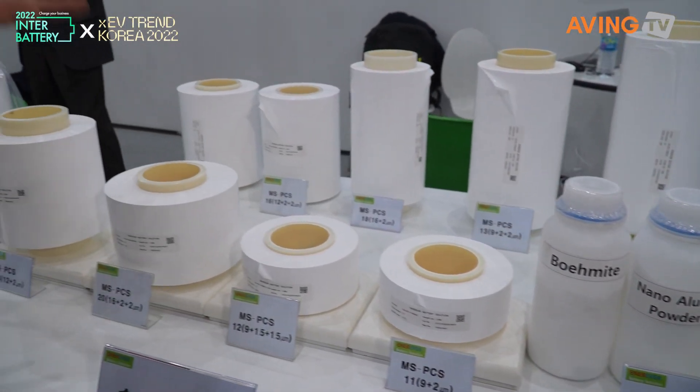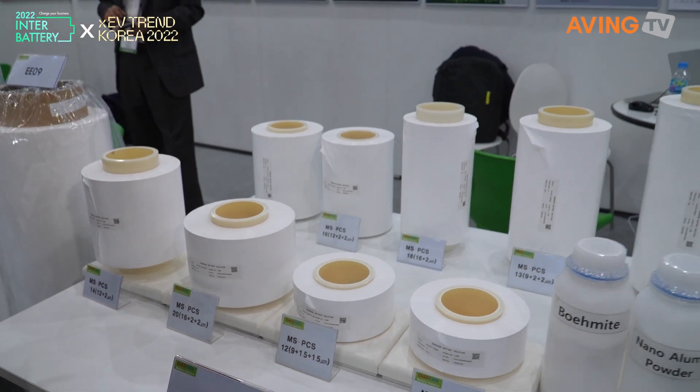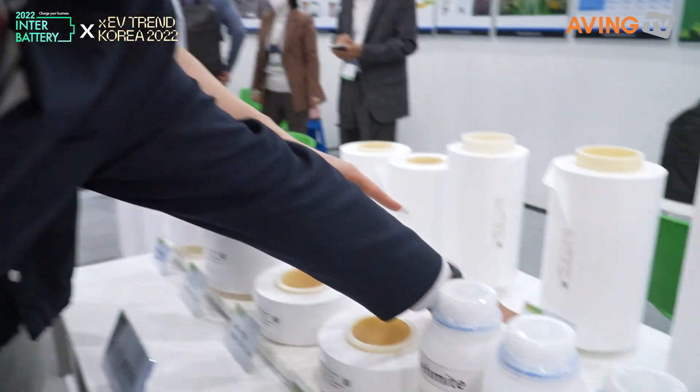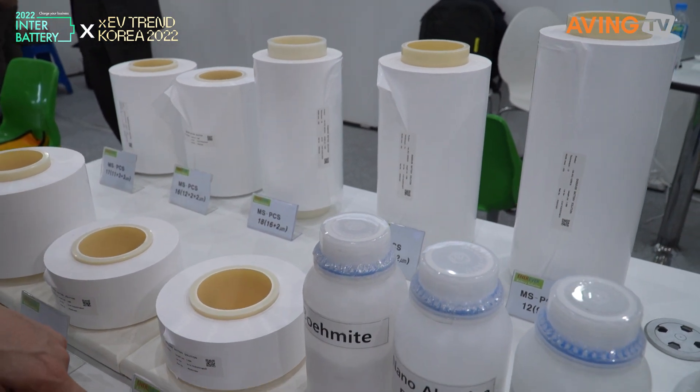Single-sided or double-sided? Double-sided. And what do I do — nine plus one?